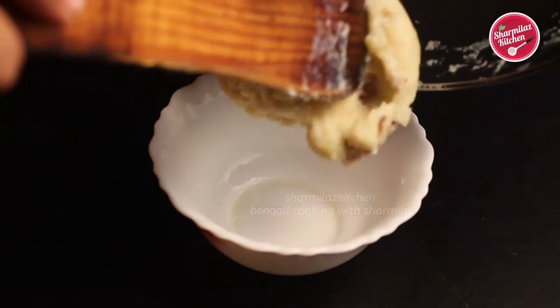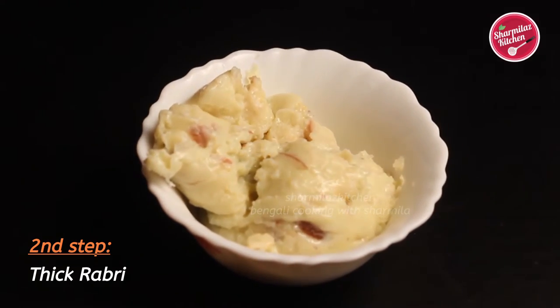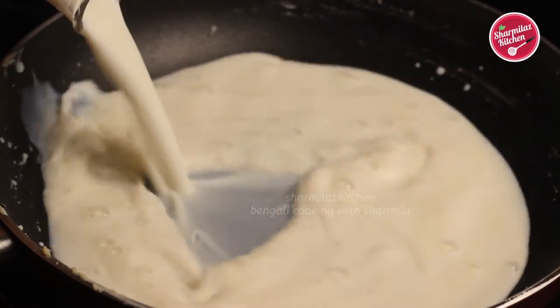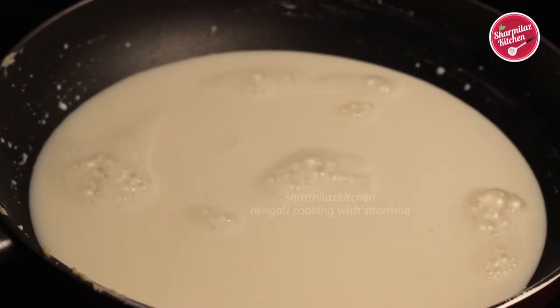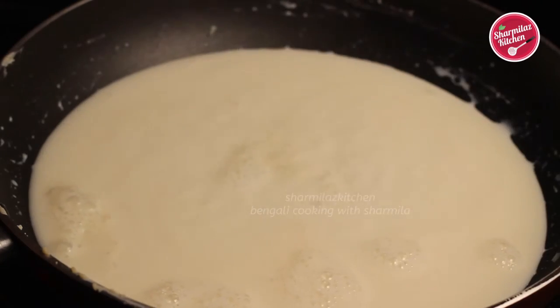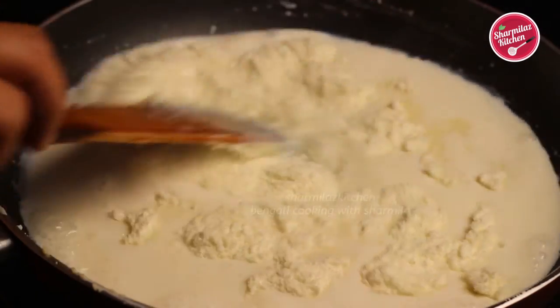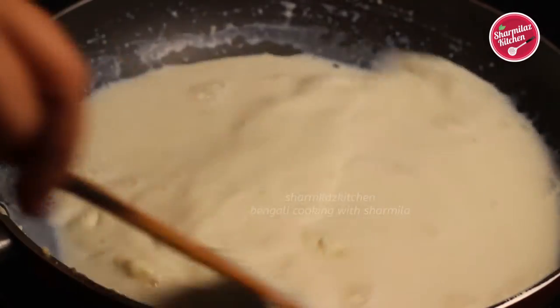Take it out in a bowl and keep it aside. Next we'll be making thick rabdi milk. For this preparation I'll take the same pan and pour half a liter of milk, stir well and boil it. I'm also going to be adding 1 cup of milk powder. After adding this milk powder it will be thickening up very quickly.